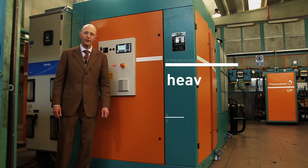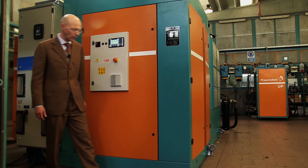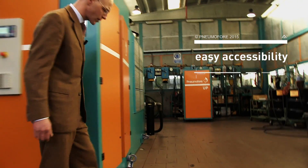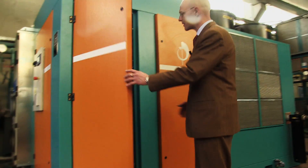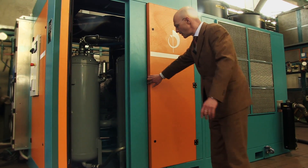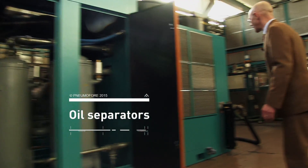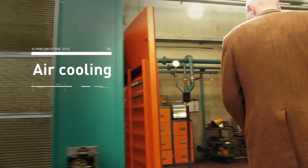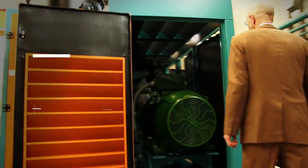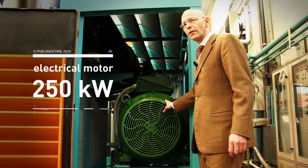This machine is designed for heavy duty operation. Accessibility is very important and we can open all the orange doors and easily see the inside. We see here two oil separators, the grids of the air cooling, the outlet of the compressed air, and the 250 kilowatt installed nominal power.